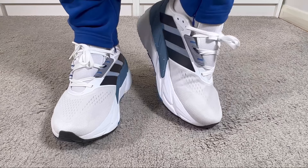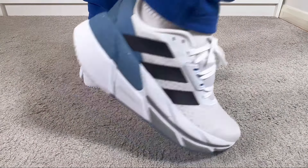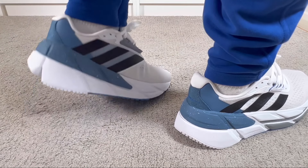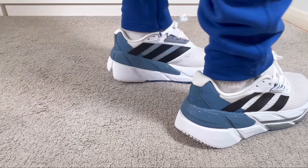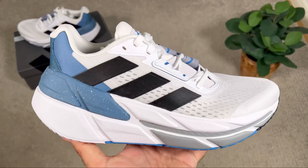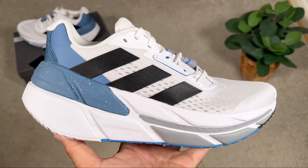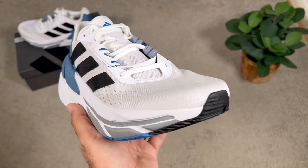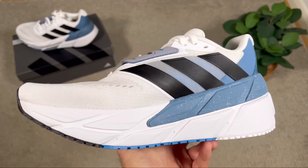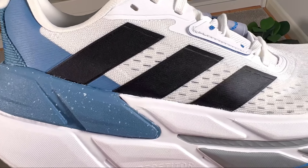Comparing with last year's version, this one uses roughly the same materials but has a slightly new design for the upper. For the upper, we mainly have this plasticky mesh material which is actually see-through, revealing a second layer of mesh underneath. This is completely new compared to last year's version.